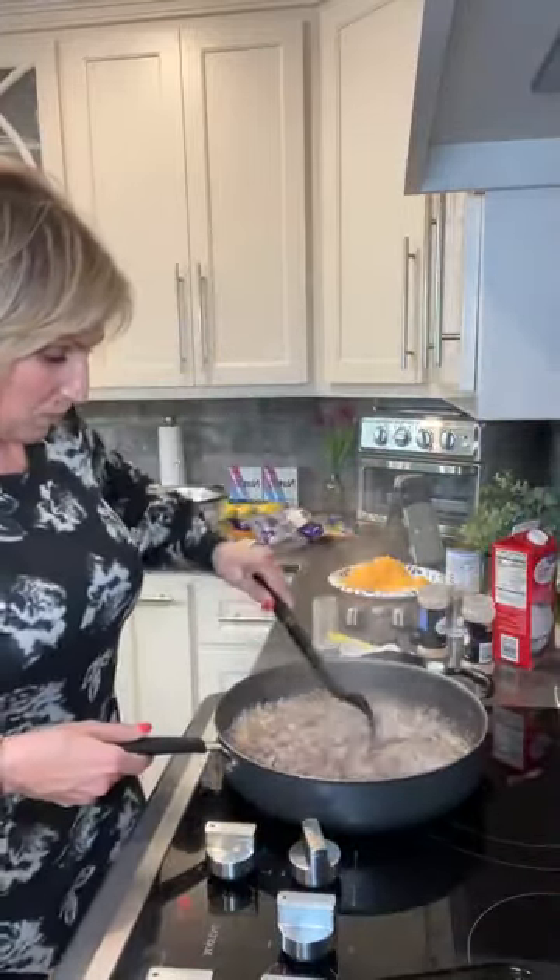Anybody who wants information on that reboot, put reboot in the comments. We want to make sure we get it delivered out to you if you're interested in resetting your metabolism. Debbie just ordered hers. Anybody who wants reboot information put reboot in the comments — I see a bunch of people and I'm going to send it out to you in just a little bit. You're going to love it — it's so amazing.